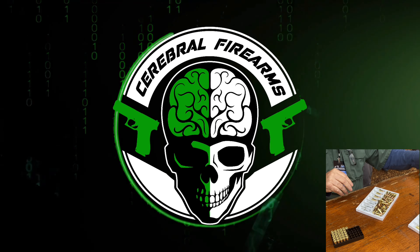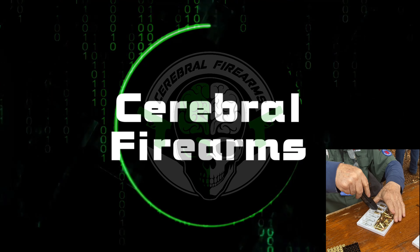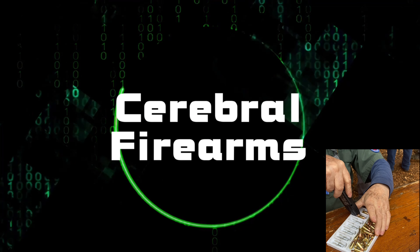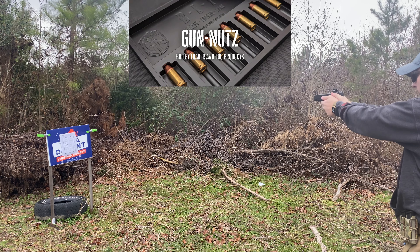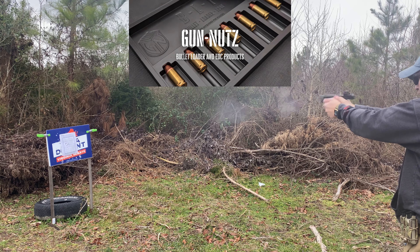Before we get into the review, we are going to give away a free bullet loading tray from GunNuts. Like and comment on this video and subscribe to the channel — that's all you have to do. We will draw a winner on June 15th, and we're going to start giving away a lot more stuff, so make sure you stay tuned.